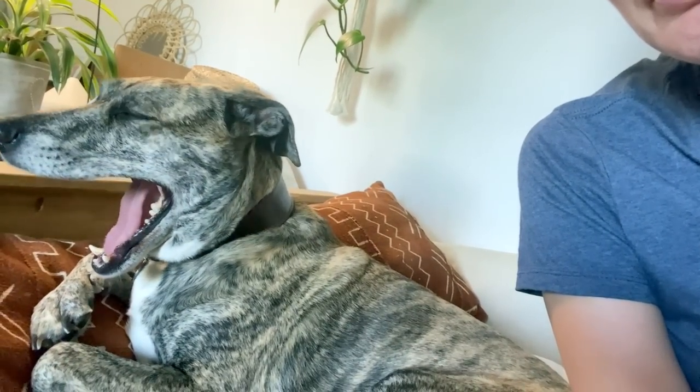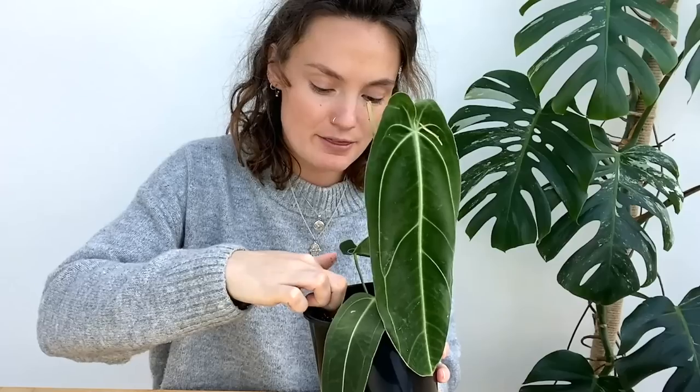Hello everyone, welcome back to my channel. If you're new here, hi, my name's Claire and this is Yoli. I make videos all about houseplant care, sharing tips and tricks I've learnt over the years to help keep your plants happy and healthy.